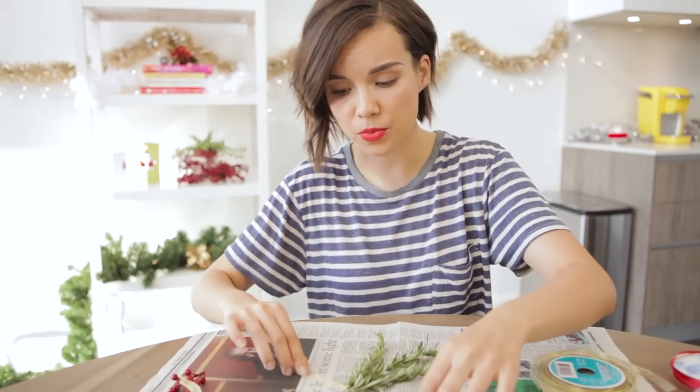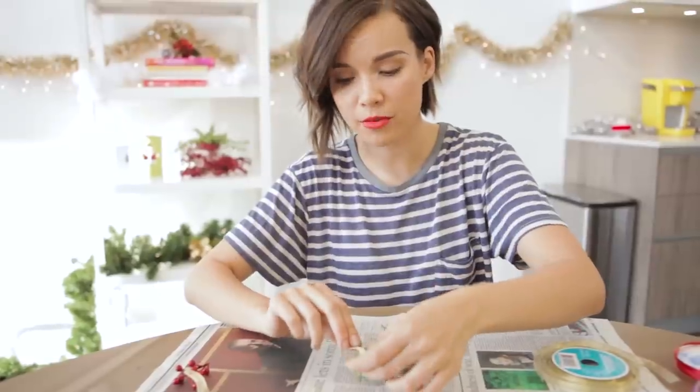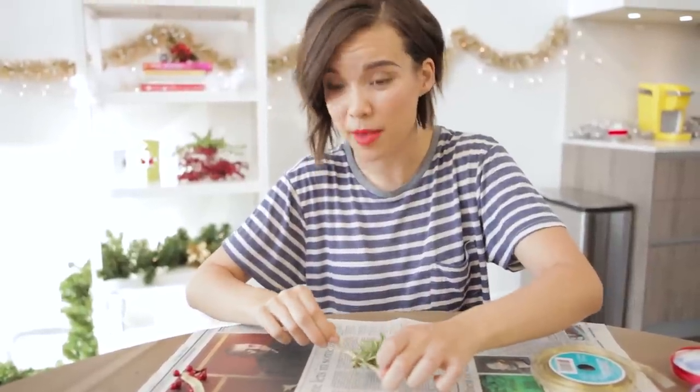I'm gonna keep making these little bundles and I think what I'm gonna do is alternate them so every other one will have red berries and then the other ones will just be plain rosemary. I think this is a really great inexpensive way to decorate your space, make it feel more festive, and also make it smell really good because rosemary is super fragrant.